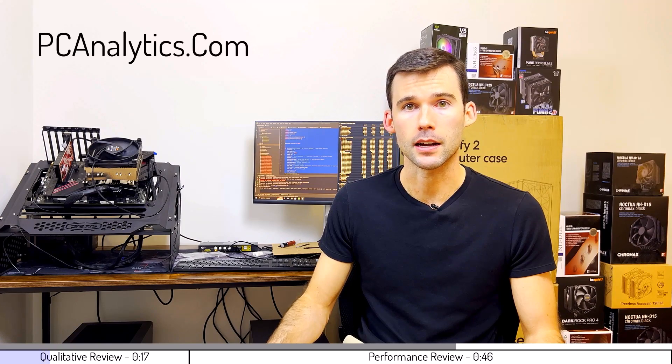In this video, we're going to compare the Be Quiet Pure Rock Slim 2 to the Cooler Master Hyper 212 using machine learning on over a million data points. The details in this video can also be found on my website at PCAnalytics.com, and the product links can be found in the description below.